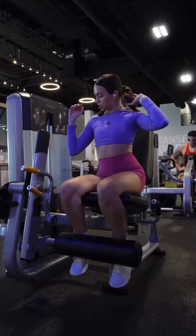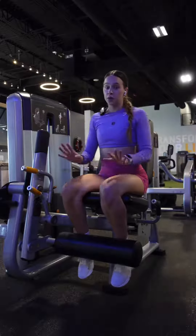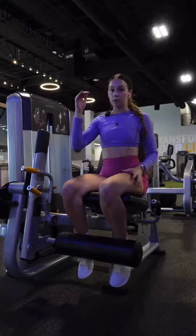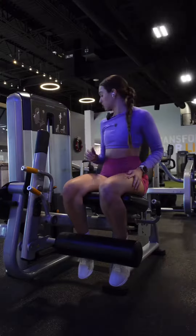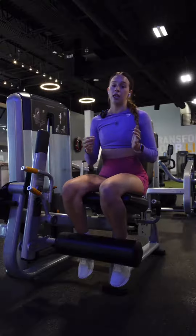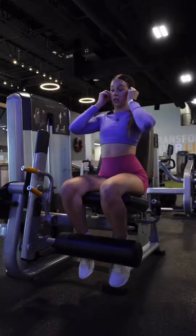The last movement is leg extensions. We're doing five sets of as many reps as possible, going to failure each set. I'm going to lower the weight each set — starting at 100, then 90, 80, 70, and 60. It's going to be fine.